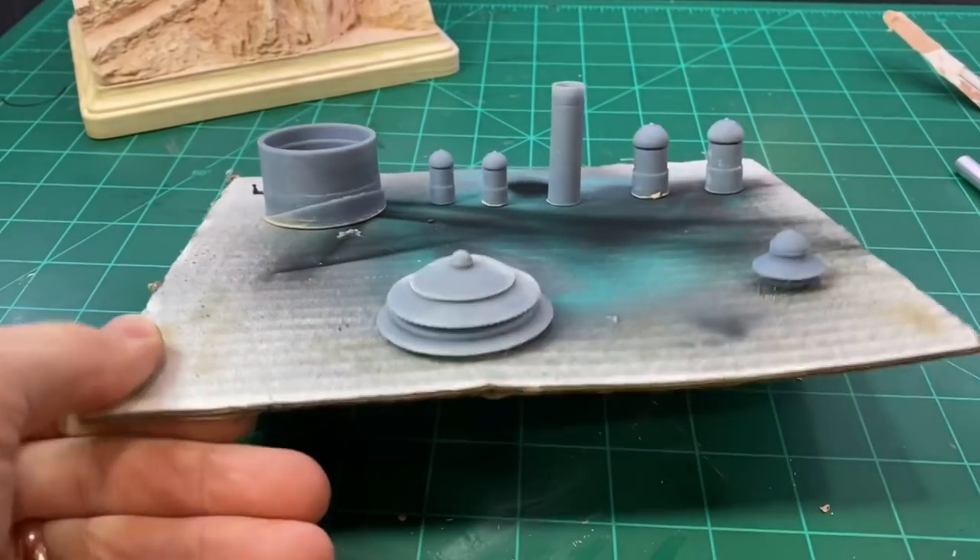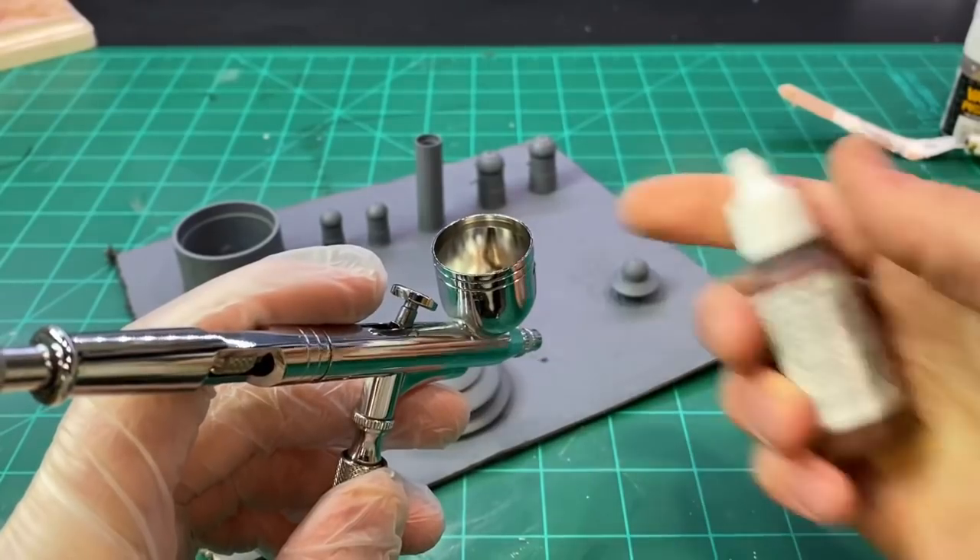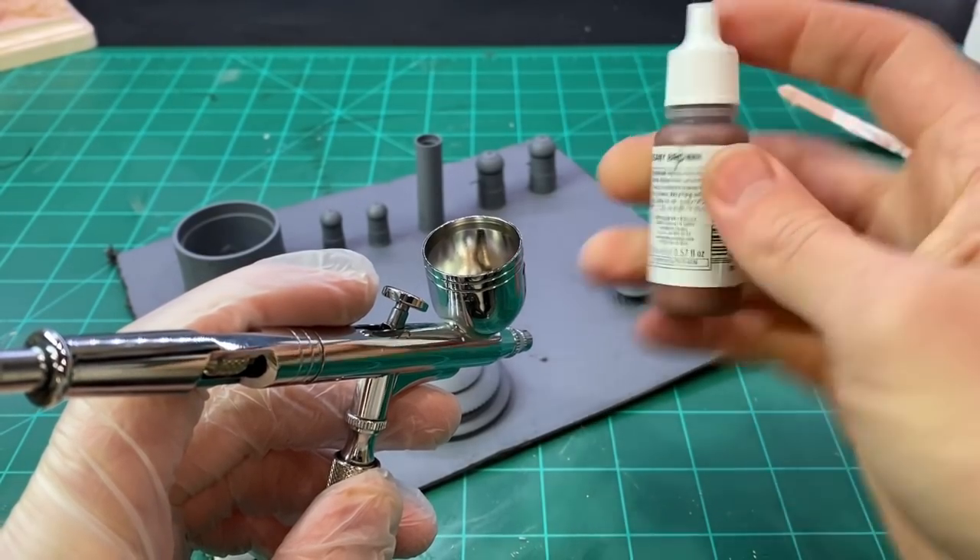While that was drying, I moved on to painting the buildings. I gave them a coat of primer, and then once that was dry I gave them a base coat with the airbrush.